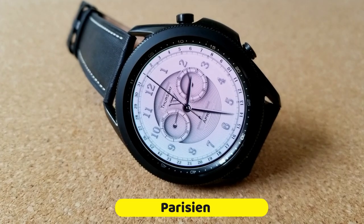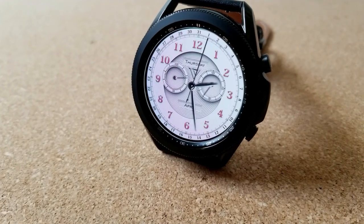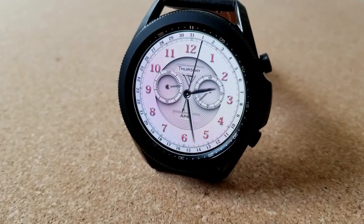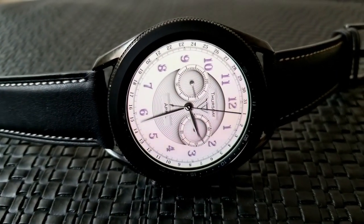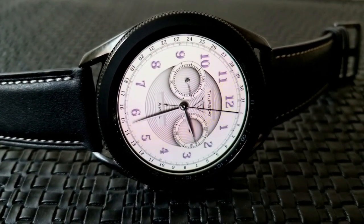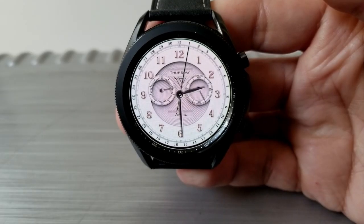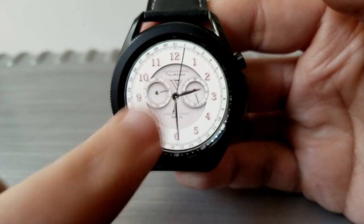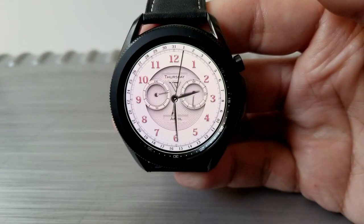Here we go with another very classy, luxurious and stunning design from this developer, who has really wowed us lately with more formal designs. This one comes with a bright and clean color scheme, which includes a nice textured background for the inner ring, as well as a unique way of identifying the current date. It appears like a seconds hand but it's actually a pointer that identifies the current date along the bezel.